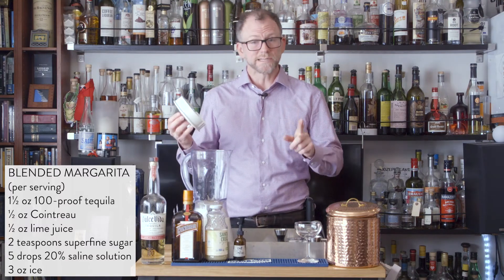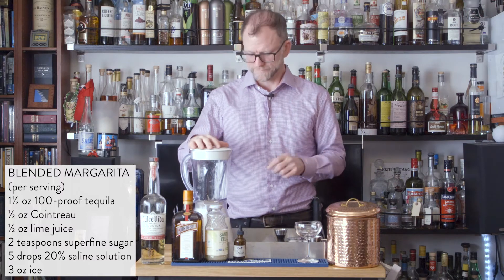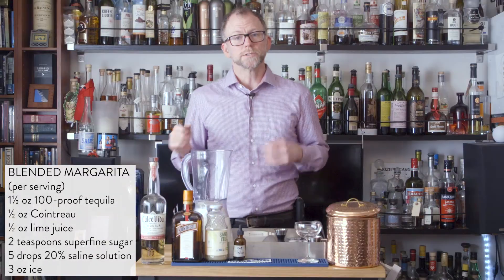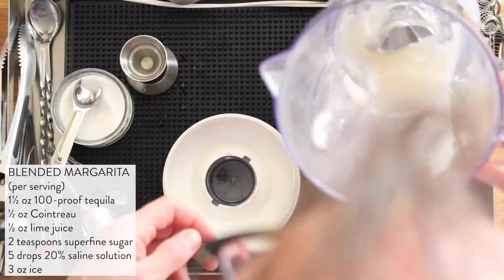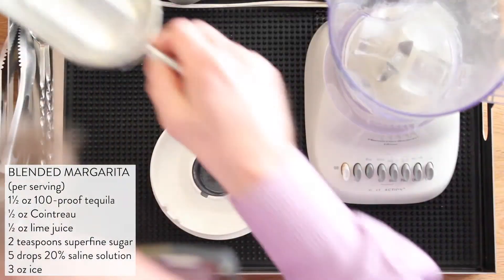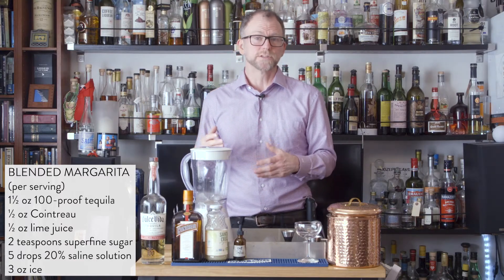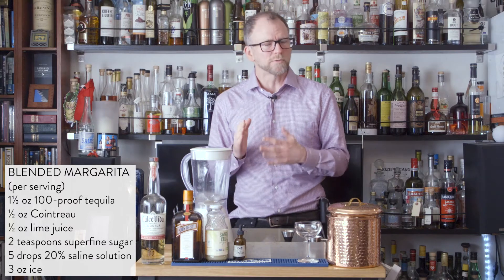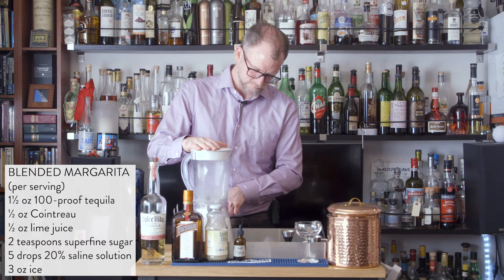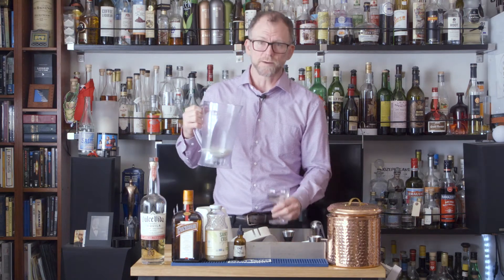Before we add any ice, we need to get that sugar dissolved, so I'm going to run the blender for about 30 seconds. Do a quick check to make sure your sugar is completely dissolved before we add the ice — exactly three ounces of ice. It's also really important to minimize the amount of time you run the blender. Since I'm only doing one, I'm going to run it on pulse, on and off. So now that my ice is mostly fine — it doesn't need to be perfect — I'm ready to serve.